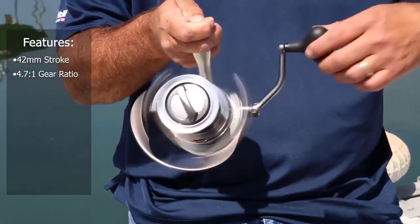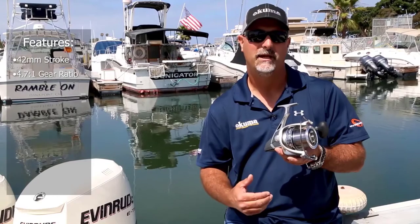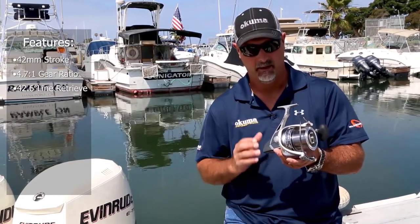It's got a 4.7-to-1 gear ratio, and in combination with that 42 millimeter stroke, it retrieves 42.6 inches of line per turn — incredible for that really long distance cast where you've got to hit fish out there crashing on birds. As far as line capacity goes, it holds 450 yards of 20 pound line, so it packs a lot of capacity.